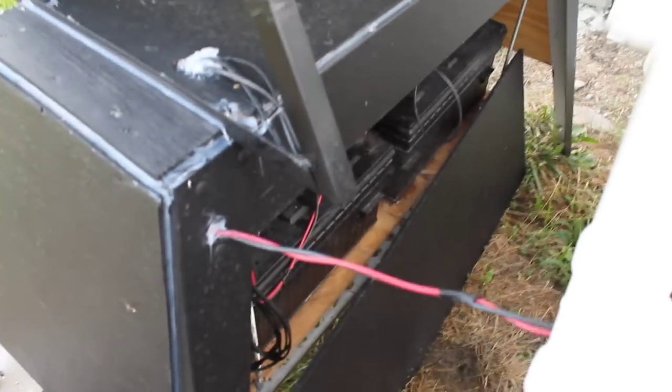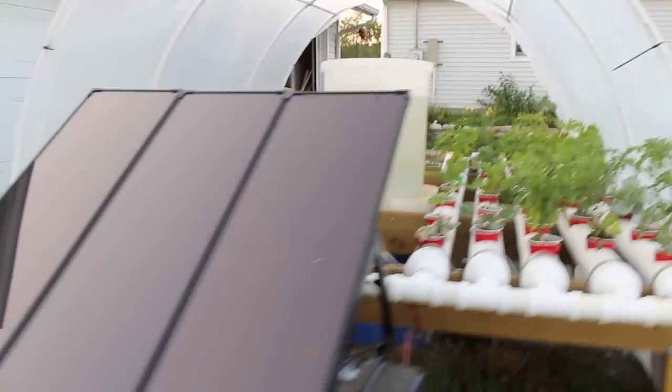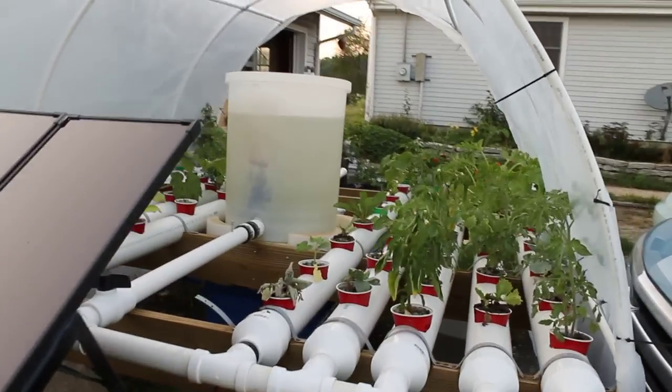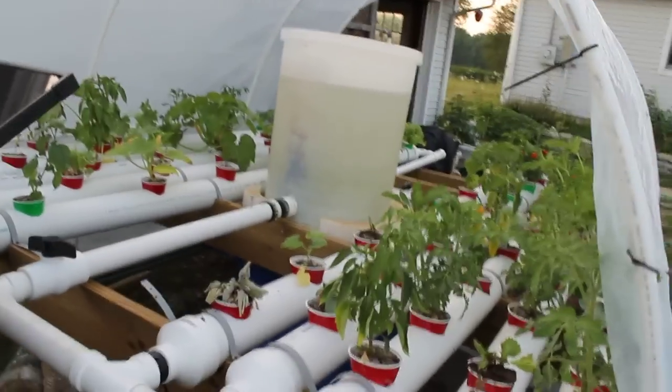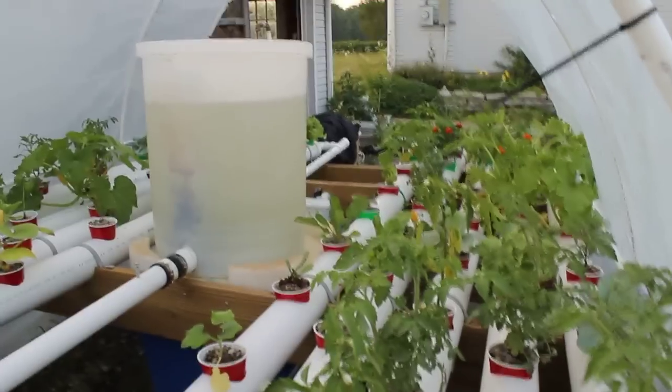Here's my charging system. There are two semi batteries there and a 60-watt solar panel. Now the pump that I use is an 80-gallon-per-hour bilge pump. These batteries I've got here have plenty of power for those because they only use like 2 amps.